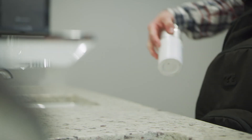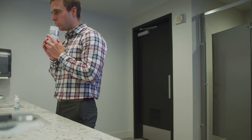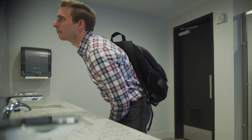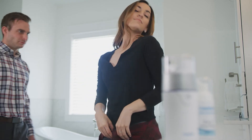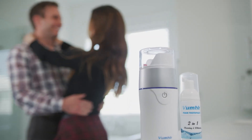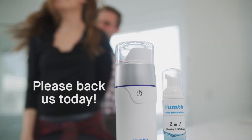Our team has been developing and designing Vumbler for the last five years, and we're getting ready for mass production. All we need is your help to make this innovation of vacuum pressure with oral care a reality. If you want the best in oral care, from whiter, cleaner teeth to healthier gums, give us a chance. Your results will speak for themselves. Please back us today.